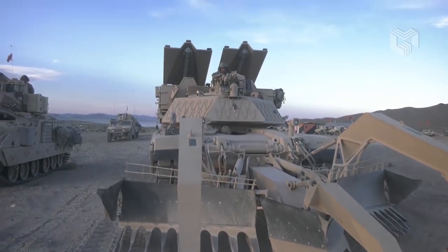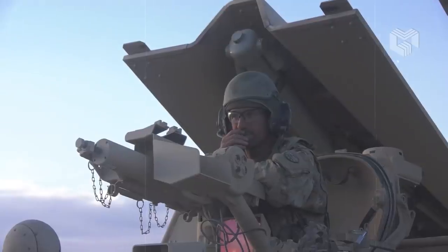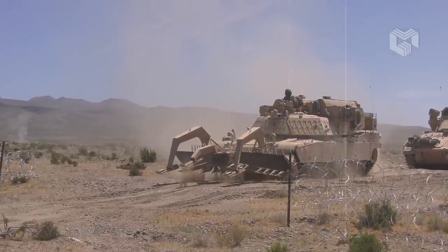As you can see in this video, the vehicle is operated by a crew of two, including a commander and driver. It also has an option for remote control and can be operated from a distance without the crew.